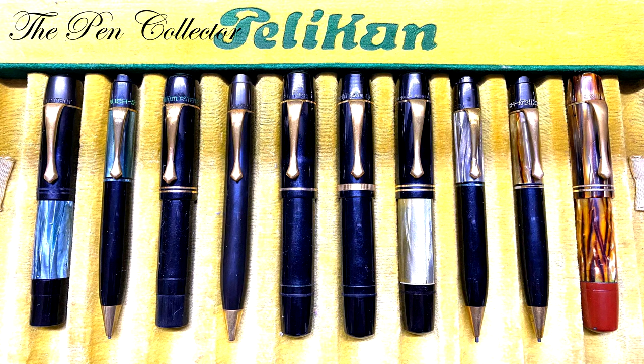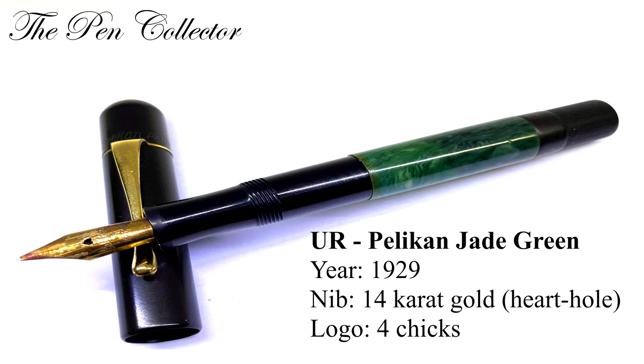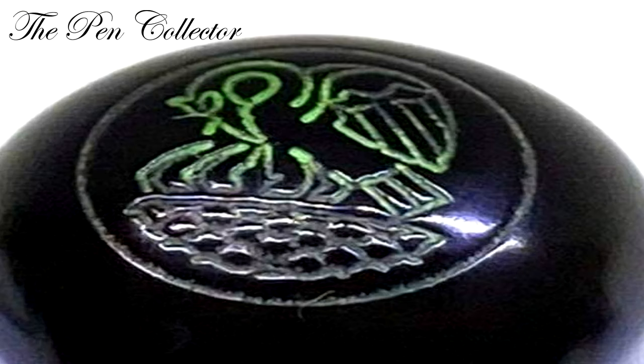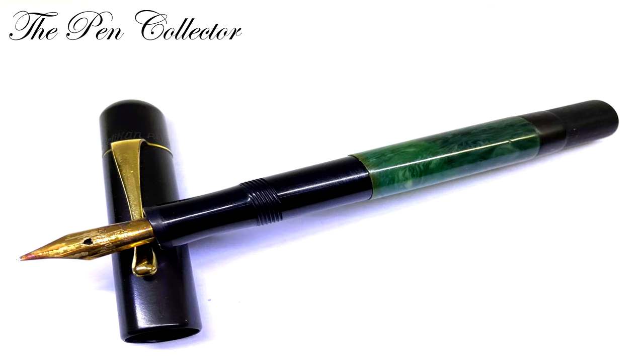The first model, the UR Pelican, was available first in jade green color. It was manufactured from the beginning of 1929, had a 14 carat gold clip and a logo with four cheeks. The cap color is black and the trims were gold plated.